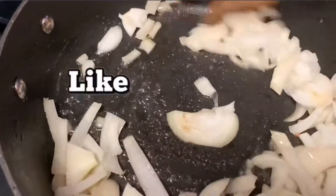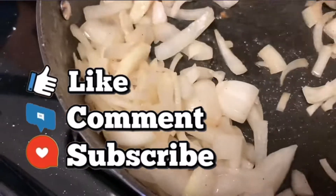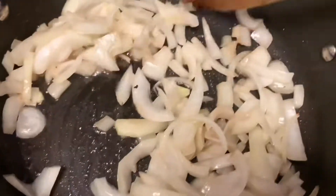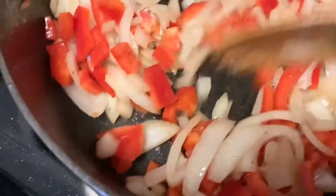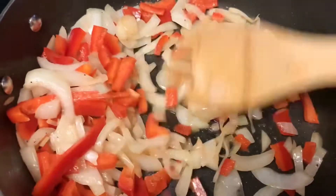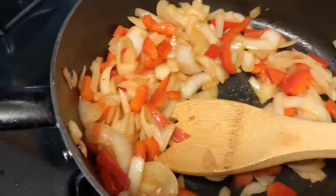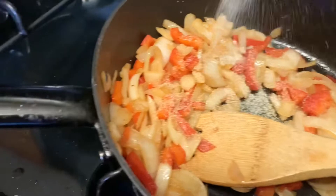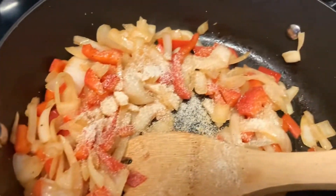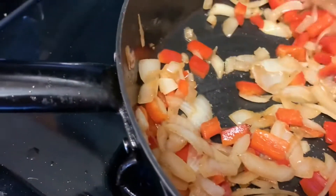We're sautéing the onions in the same pan with all that bacon juice — just let them do their thing. We've added the red peppers in with the onions and let them sauté and simmer down. So I'm going to hit it with some garlic powder and onion powder. That's all I'm going to season it — this is just for the vegetables.